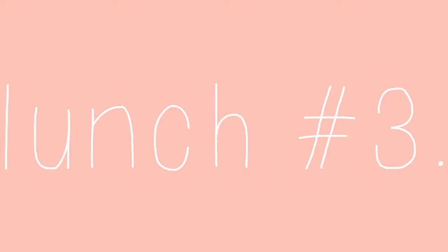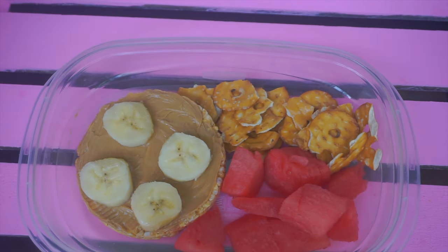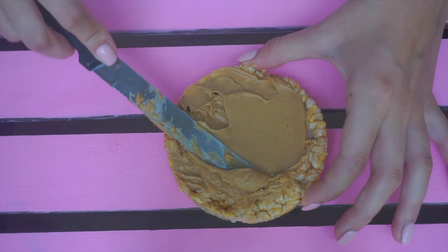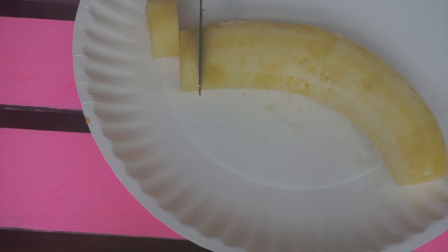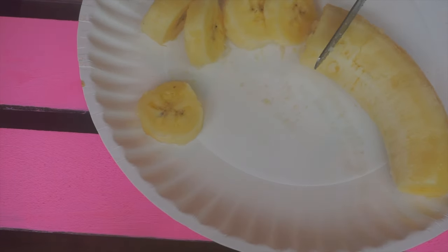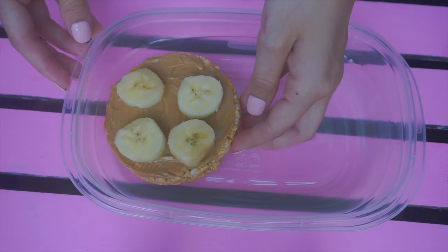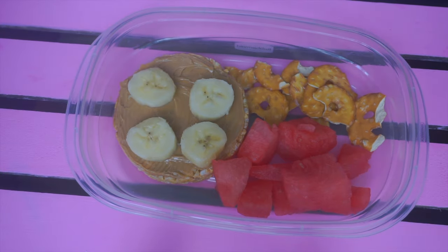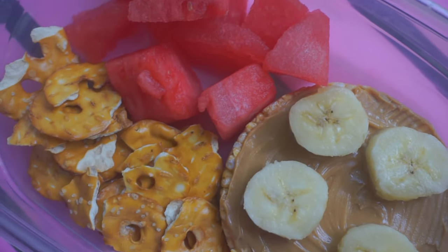The last lunch is a peanut butter banana rice cake. For this you will need rice cakes, a banana, and peanut butter. Go ahead and spread your peanut butter on top of your rice cake, then slice up your banana and place it onto the rice cake. I added some watermelon and pretzels on the side. This is super delicious and you need to try it out.